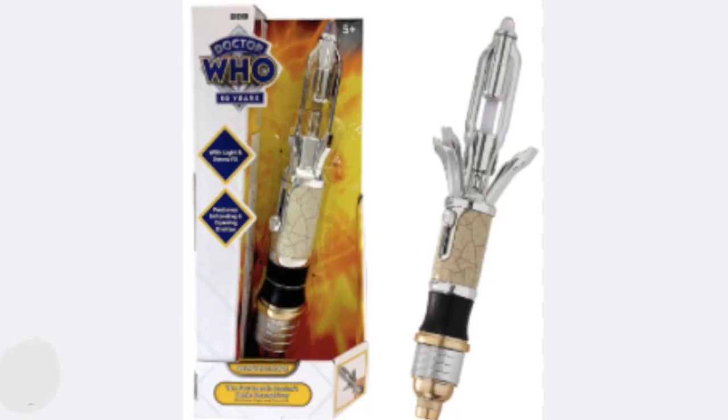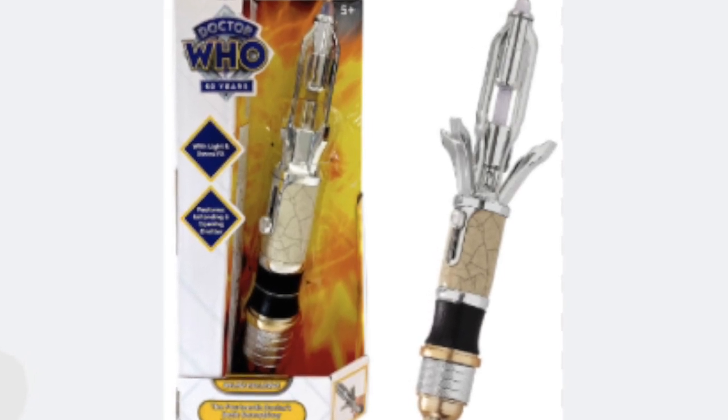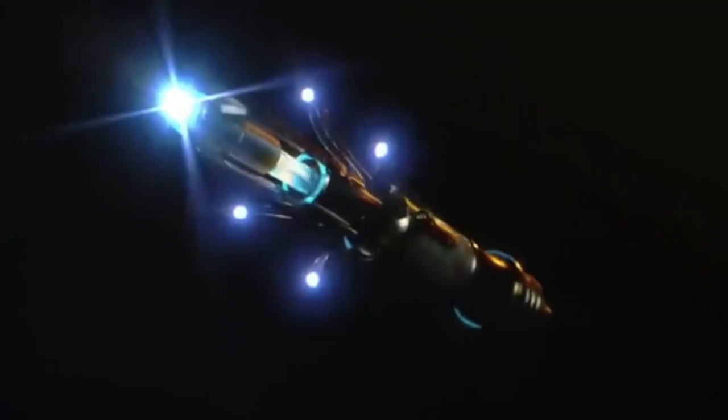Congratulations if you got your hands on the Sonic, and if you haven't, I am sure they will be making more. This Sonic just looks amazing. Let me know down in the comments below what you think of this Sonic. And if you liked this video, don't forget to leave a like, subscribe, share it out, and we'll see you in the next one.